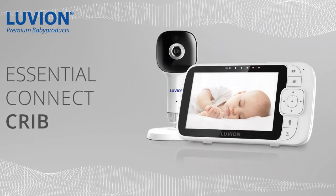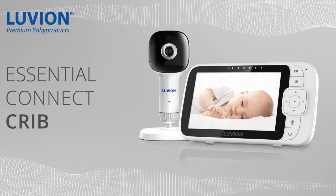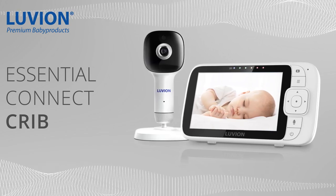Luvian Premium Baby Products — the best baby monitors in the world.